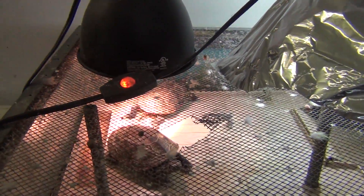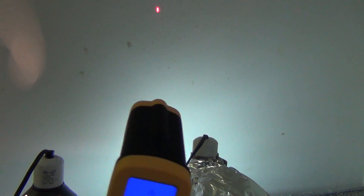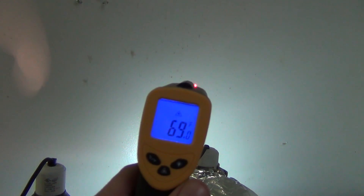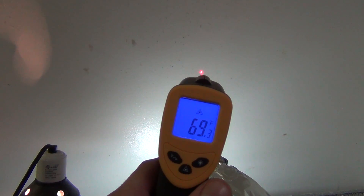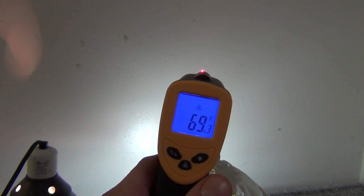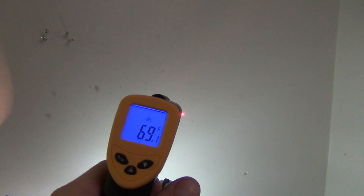What this thing does is let you test temperatures. These turtles should be around the 90s. If we look at the wall, you can see that red dot and it will tell you the temperature of the wall. My thermostat is set at 67, but this room has heat lamps in it for my turtles and bearded dragon, so it looks like in this room it's about 69 degrees.